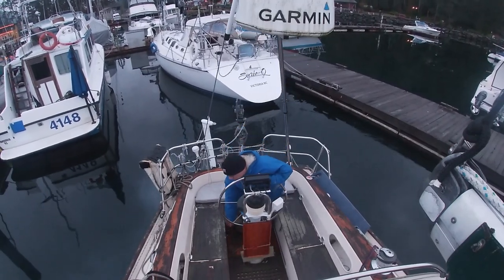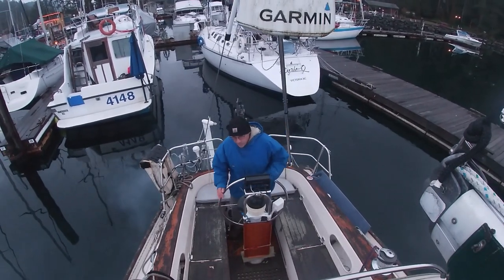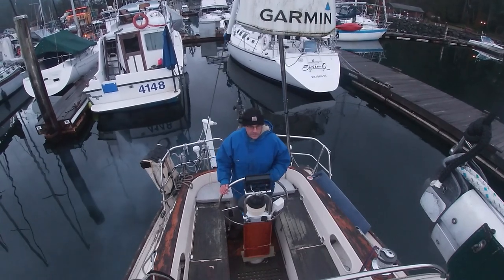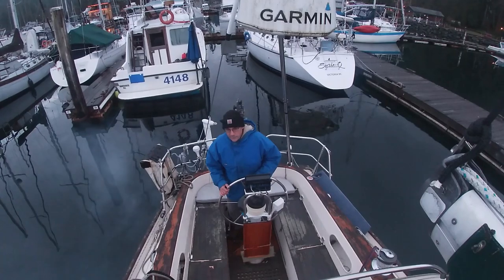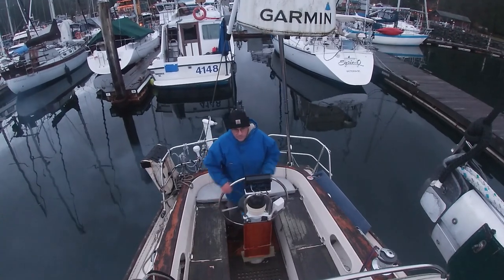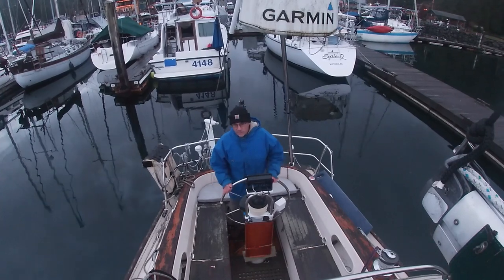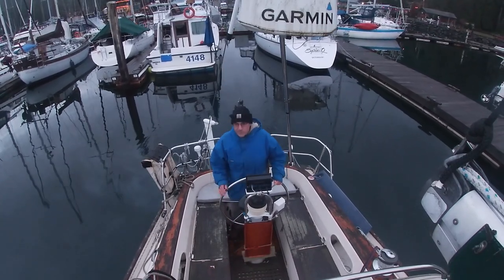And then there's a little bit of adjustment, and now I'm slowly coming forward. I've now got a much better angle of attack than I would have had if I tried to come in down the fairway bow first and make a starboard turn. I've now got a reasonable angle of attack.